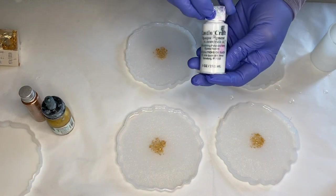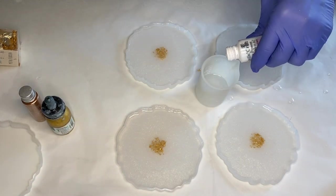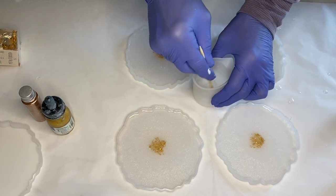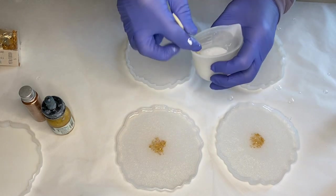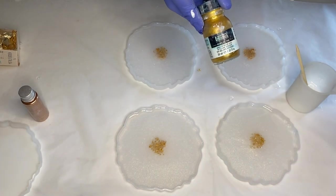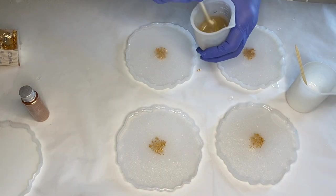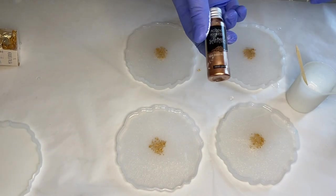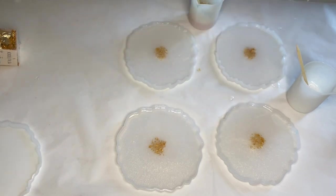Now she's going to be adding her white pigment — she adds a few drops of Casting Craft and mixes it for a few minutes. Then she adds her gold pigment, using Liquitex's Iridescent Bright Gold acrylic ink, along with a bronze shade of mica powder by Resin Pro.